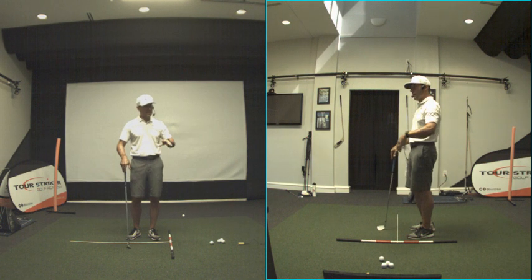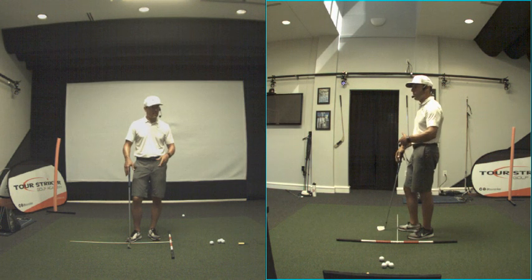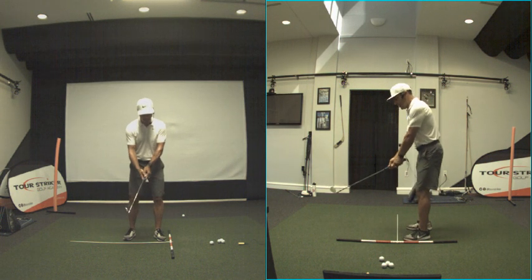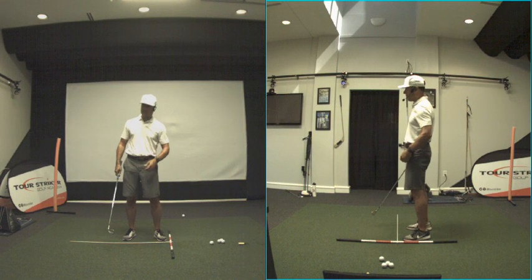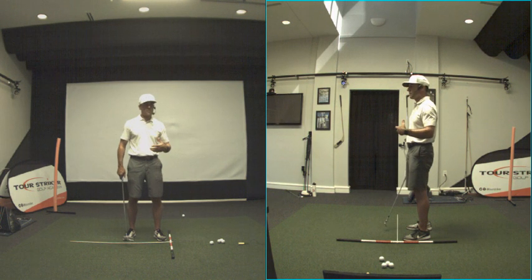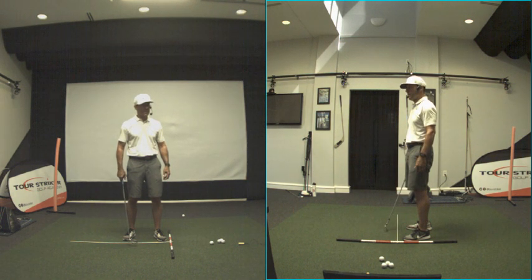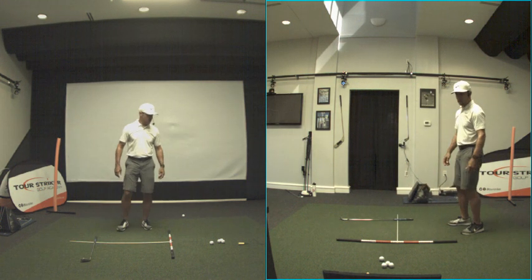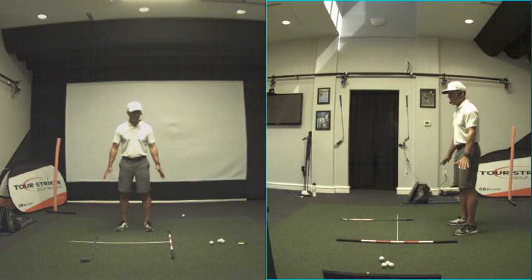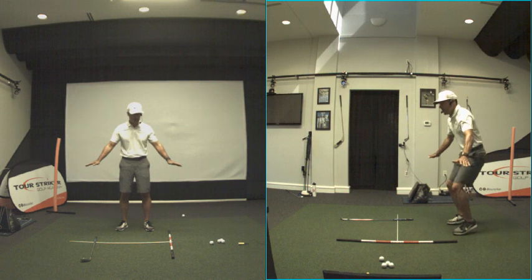You might think we're supposed to stay down when we play golf. But maybe there are some things in your body that go up rather than staying down. Good players have a sense of getting light before they get heavy. If I'm going to jump, before I jump, I'm going to lower myself quickly. Watch my feet — if I lower myself quickly, what happens to my feet?